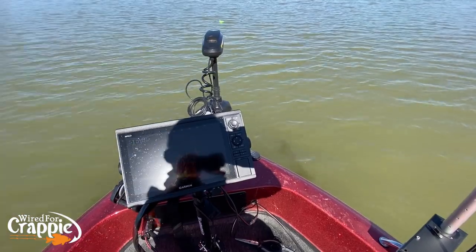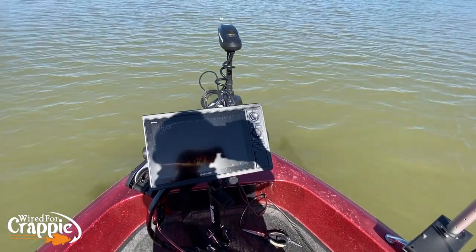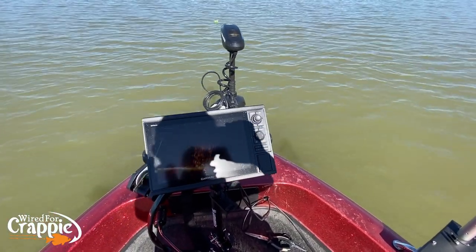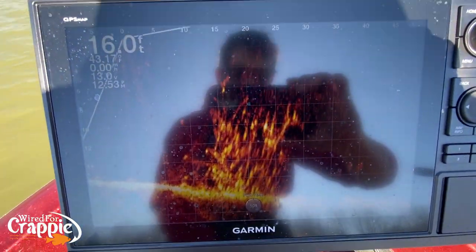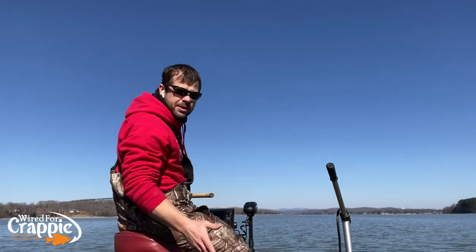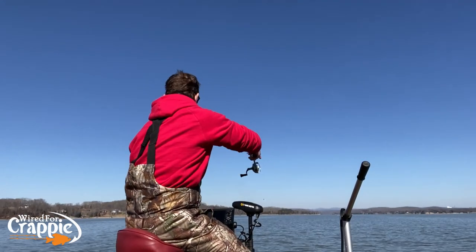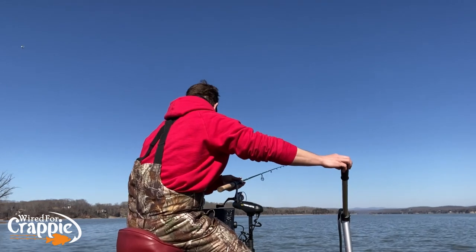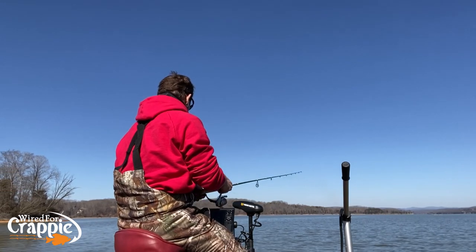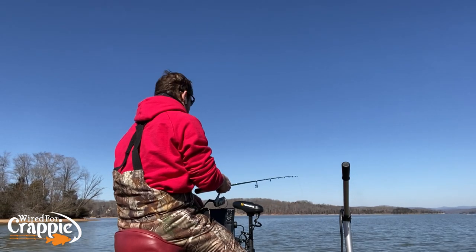I don't ever move all the way to the buoy at once. I'll do one, two, three — see where my boat coasts to — then do it again. Slow, methodical movements. You don't want to be jerky with the trolling motor. Keep that brush pile right at about 20 feet. I stay off the trolling motor while I'm fishing unless the wind starts blowing real hard, then I'll get back on it.